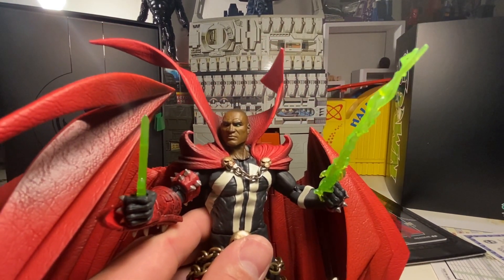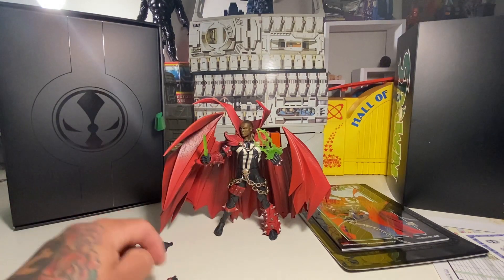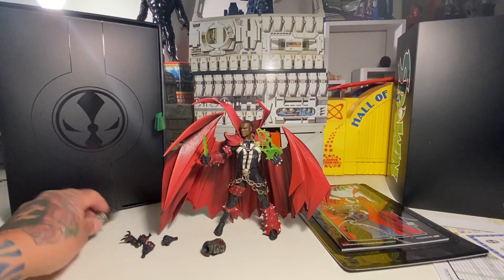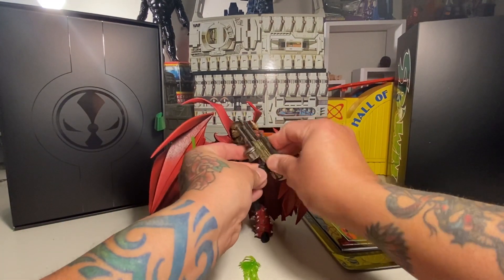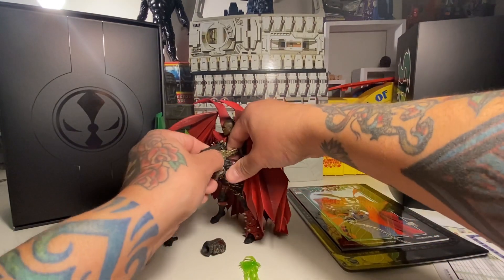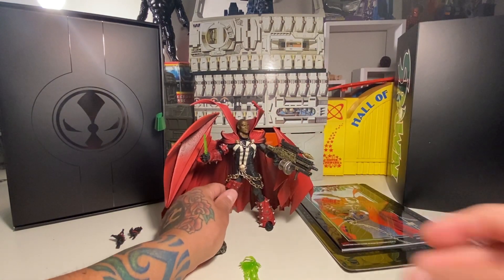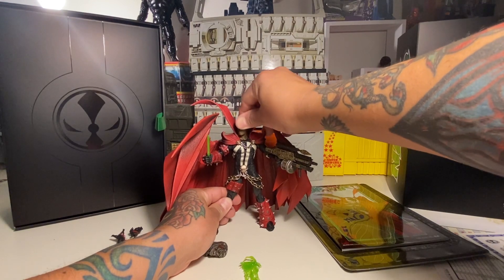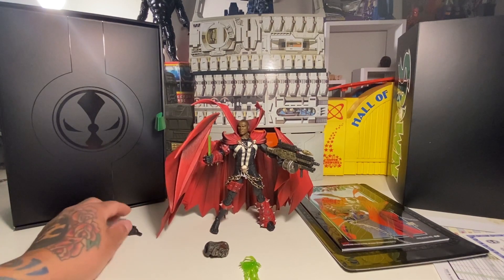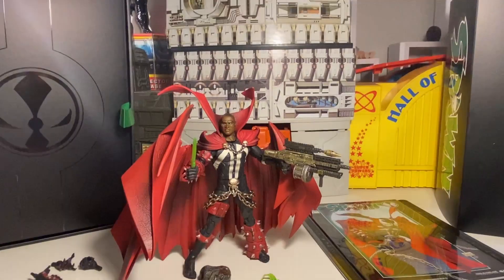I'm kicking myself for not getting the other Spawn variants — I kind of didn't realize. But what's cool about the Al Simmons one is you can take out the necroplasmic effect and put the gun in, so you can have him holding the gun. That works man, that's cool. Did yours come with a blunt weapon, like a two-by-four with nails? No, not like the old first Spawn. But either way, it's pretty rad — you've got kind of the Al Simmons Spawn with the gun.